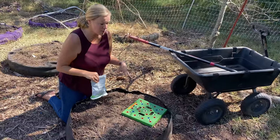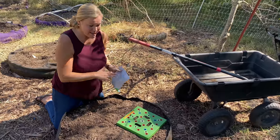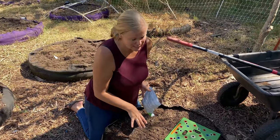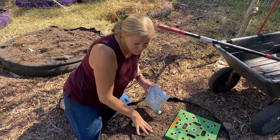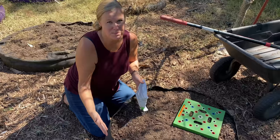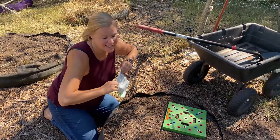This spinach that we're planting now will be ready for harvest in about two months or so, and then once it comes into springtime we'll probably do another round of spinach. But these ones will be ready to harvest right away at the beginning of spring, whereas the ones we plant in spring we'll have to wait another two months after planting before we can eat them.